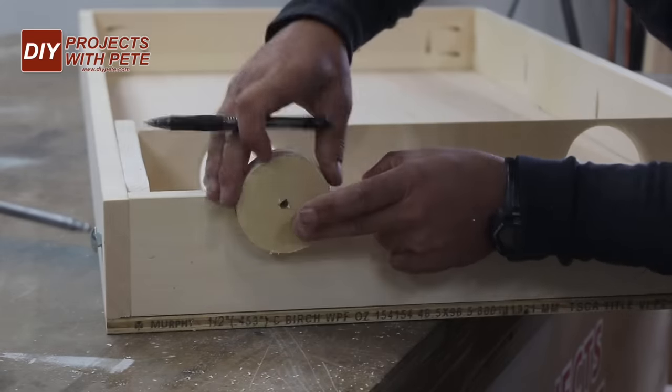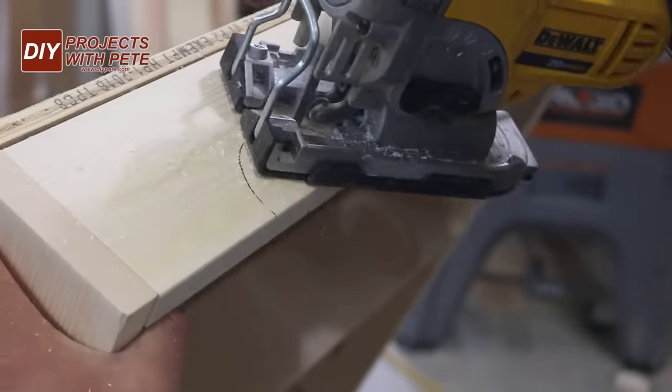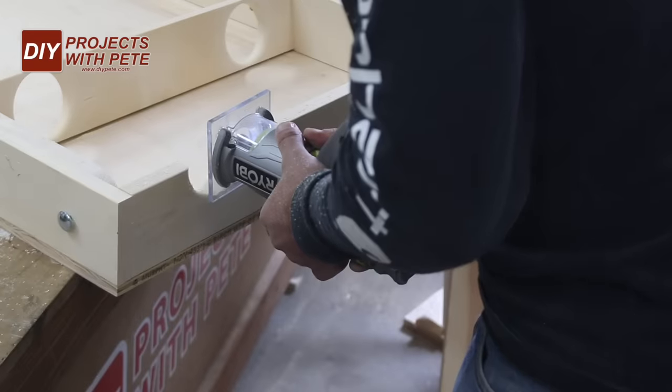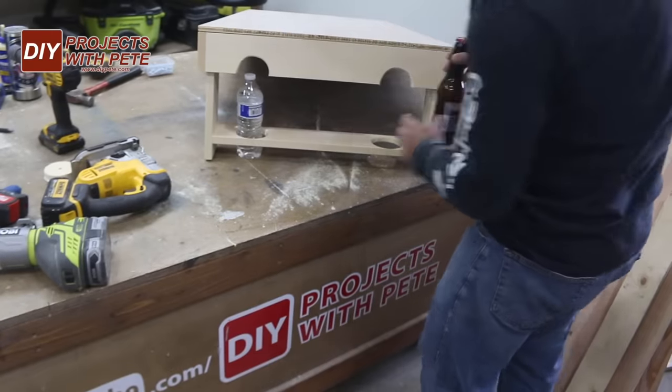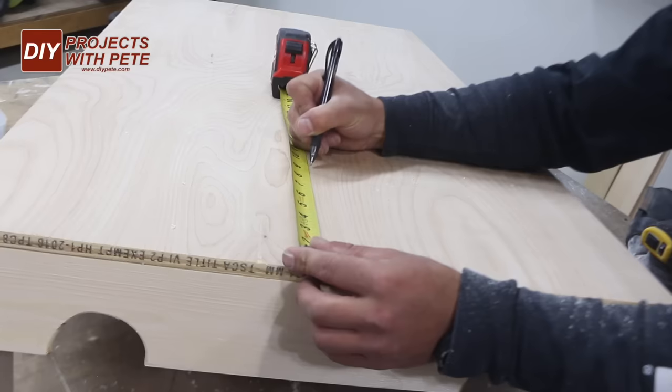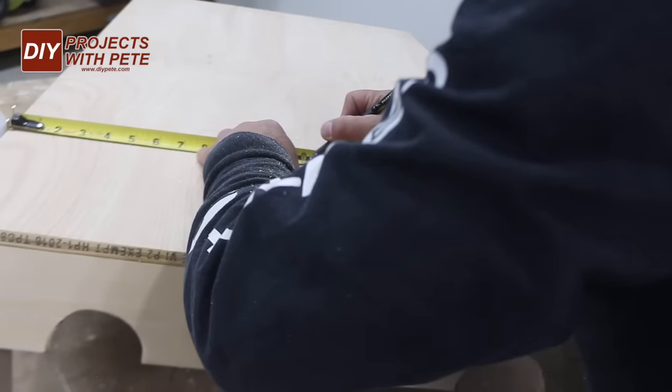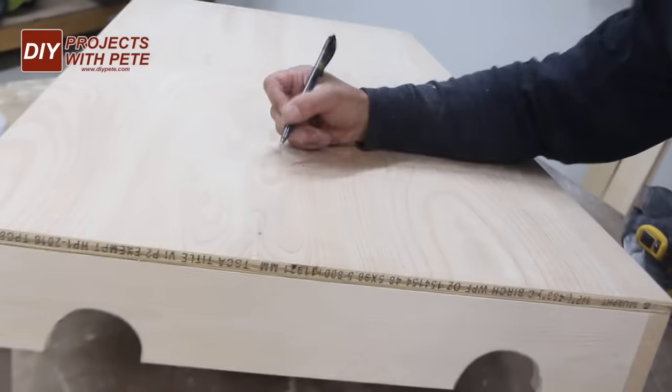Now for this build I was sort of adding things as I went, but making the beverage holes and cutouts prior to assembling things might be a little easier for you. Next we'll make the six inch hole for the bags to go through. Measure nine inches in from the top and then 12 inches in from the side, mark this spot and drill the hole.